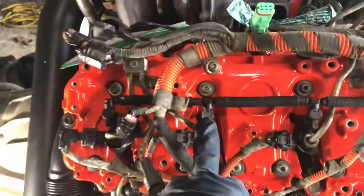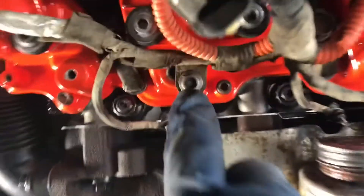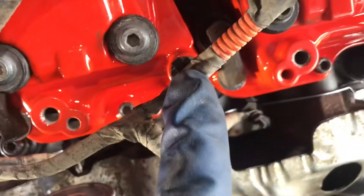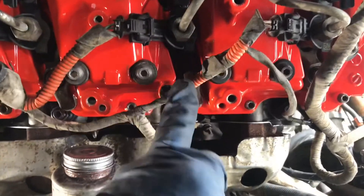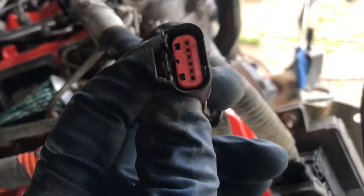Those are just going to lay there for right now. The wires are held on with this bolt here in the middle of the head, straight above the second injector from the back. There's another small one down here, then a Christmas tree over by the third injector — second from the front, whichever you want to call it — and then it ties in over here.